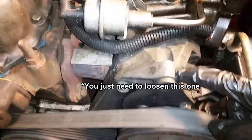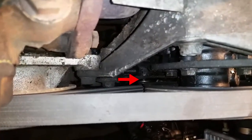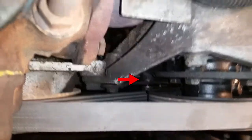Remove this top one in the front. The final mounting bolt that you want to loosen up is down on the bottom there — you can see it right here. All you got to do is loosen that one up. That one's on a track as well.